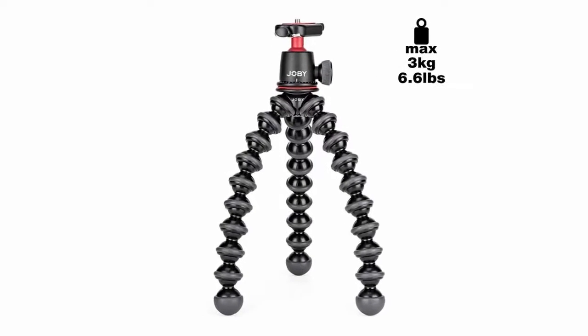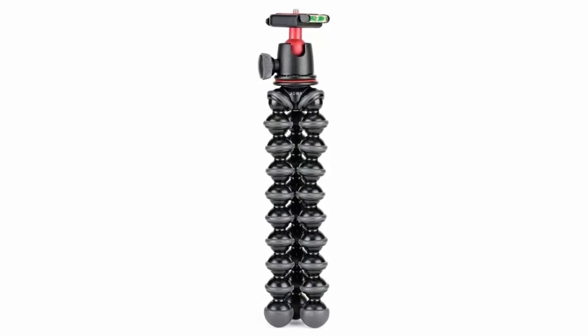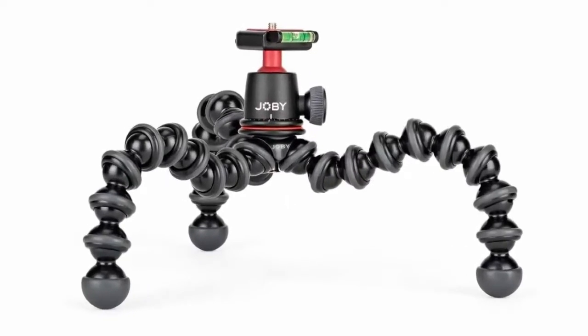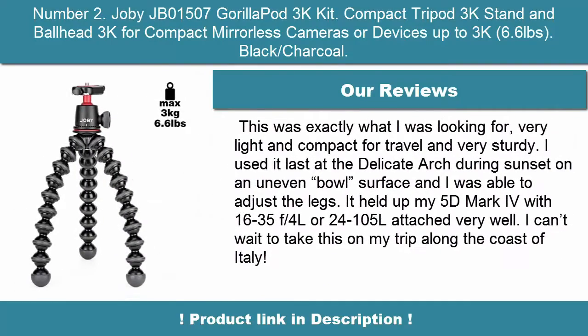Flexible — grip it, wrap it, stand it. Wrappable legs allow you to secure professional camera equipment to virtually any surface. Strong — holds devices weighing up to 3kg, 6.6 lbs. Stable — rubberized ring and foot grips provide enhanced stability on difficult terrain.